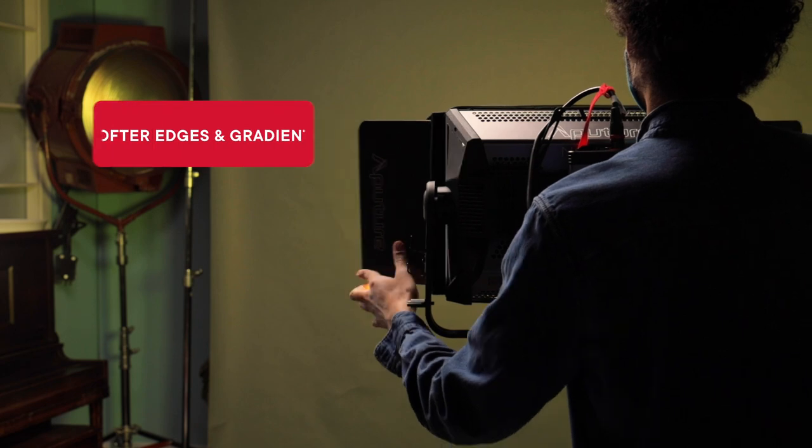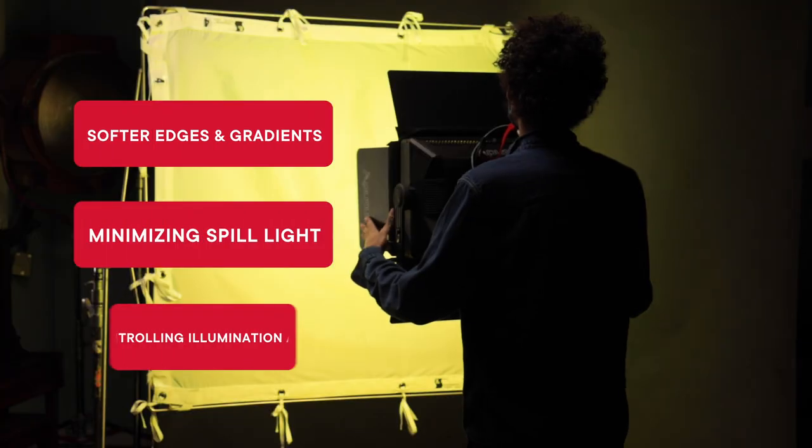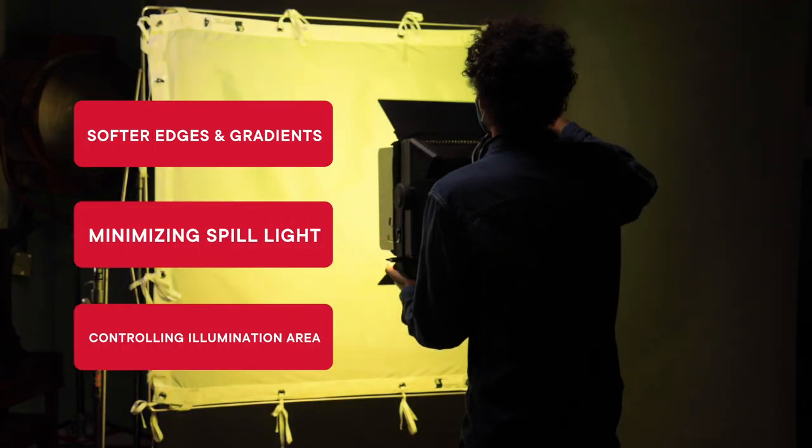When the smallest light leak can make the biggest difference. As the Nova P300C is a soft panel, you will not be able to create hard cuts with the barn doors like you would with the F10 Fresnel and F10 barn doors. However, these barn doors can be great for quickly minimizing spill and limiting the output area, such as to a frame of diffusion.